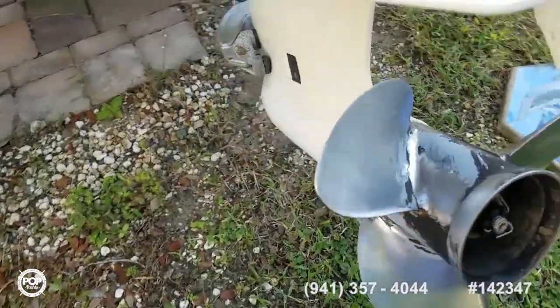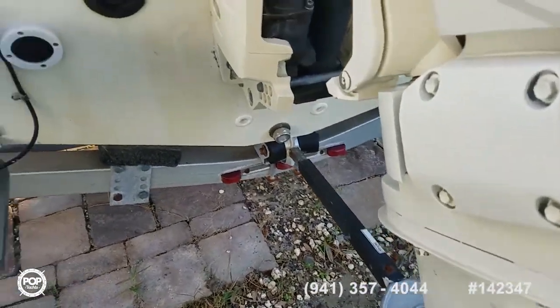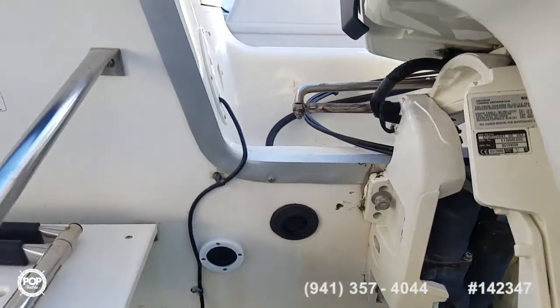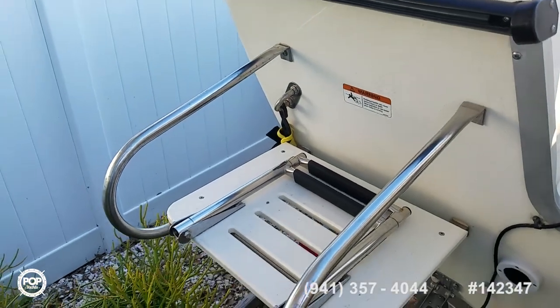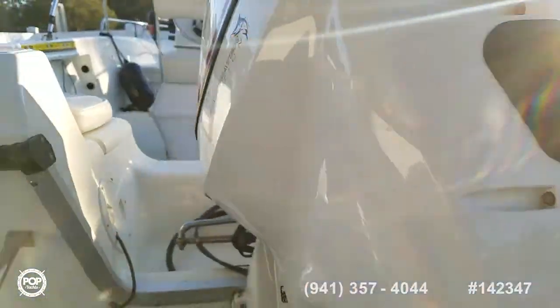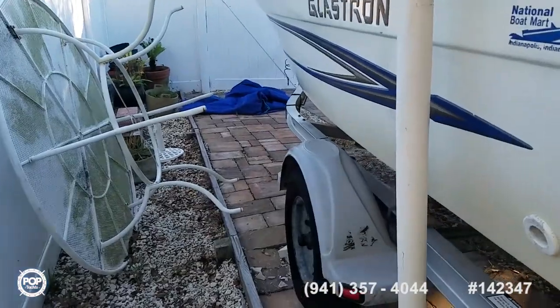Nice three-blade prop on the back with a support arm for transport and storage purposes. You can see the Chirp transducer by Garmin and a nice nine-inch color screen. There's an added-on swim platform with a two-step ladder. Beautiful condition inside and out — no damage to note anywhere on the gel coat, no spider cracking or anything like that.